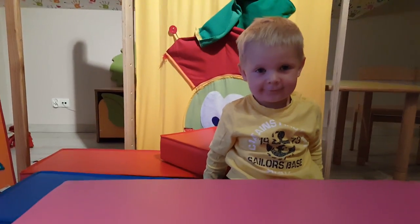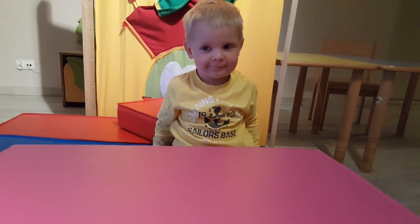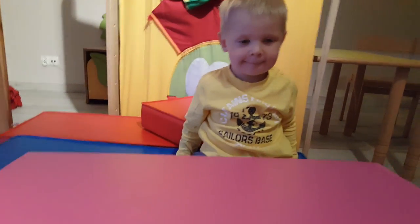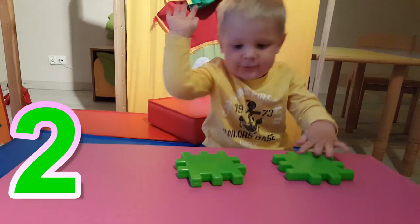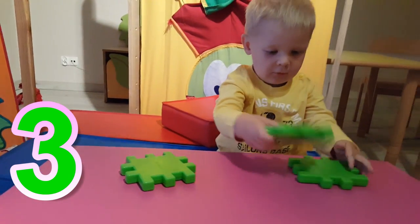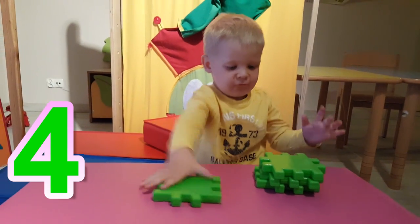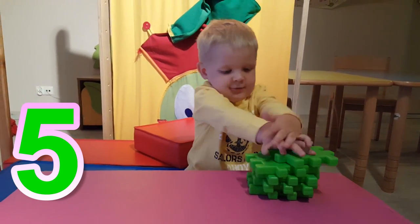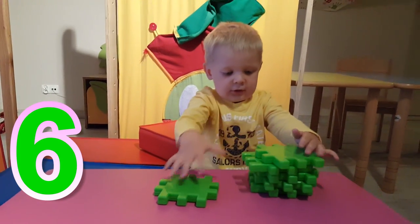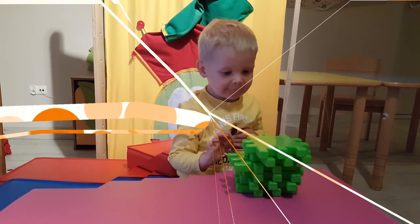Hi. Hi. Oliver wants to check as well how many blocks we need. So we count. One, two, three, four, five, six. Six green blocks to build a cube.